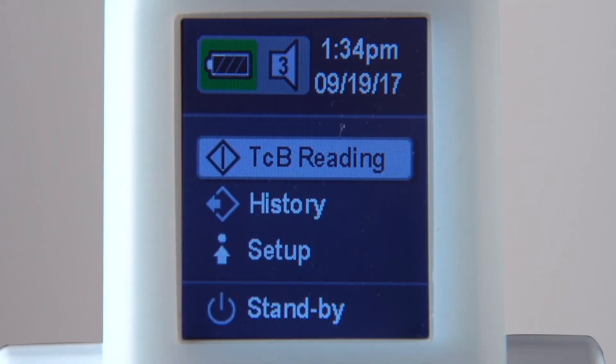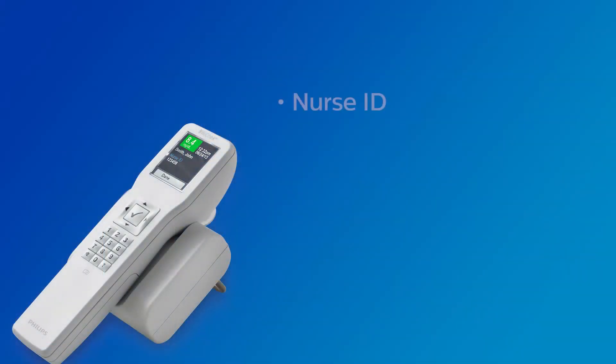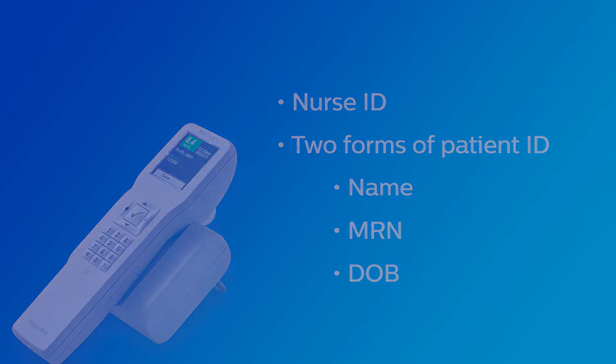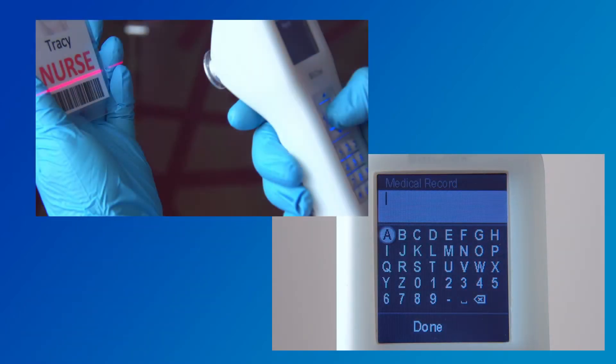From the home screen, select TCB Reading. Enter a nurse ID and two of the following forms of patient ID: patient name, patient medical record number, or patient date of birth. Enter the information using either the on-screen keyboard or use the barcode scanner.